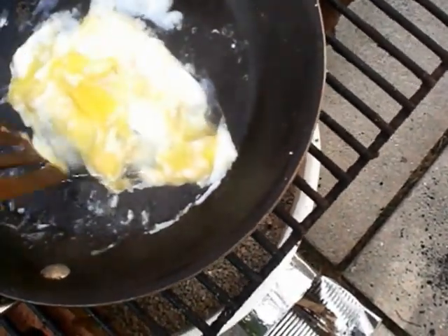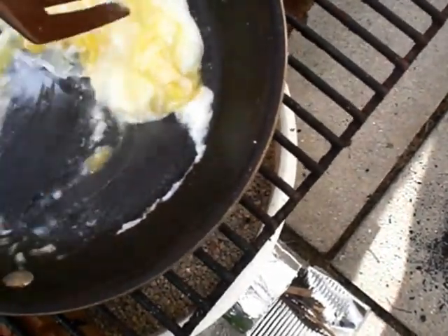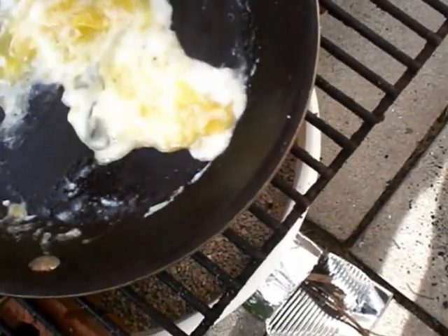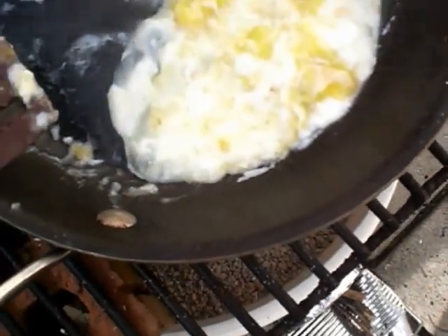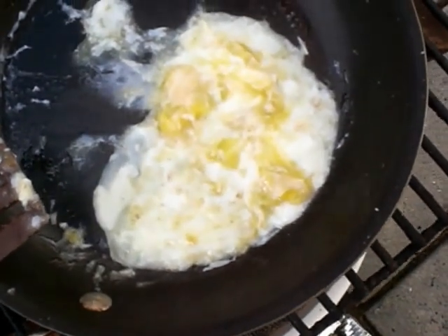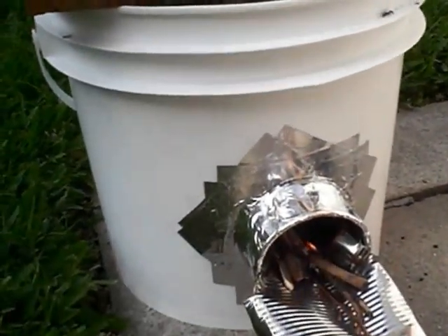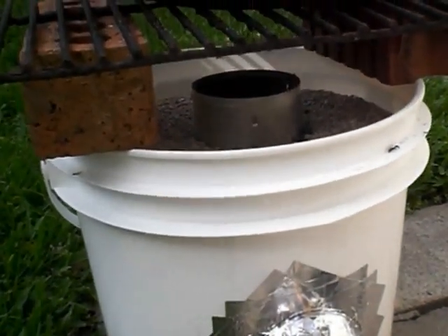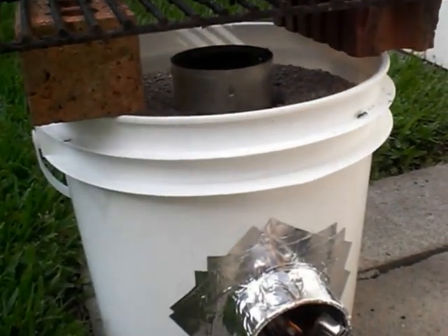It's probably taken maybe two minutes to get to this point. I might have probably put a little bit more charcoal in there to start — I might have had a little bit quicker cooking time since charcoal does cook at a higher heat. Anyway, that's my rocket stove. I think next time instead of using full-size bricks, I'll use thinner paver pieces that will put my pan closer to the heat source.